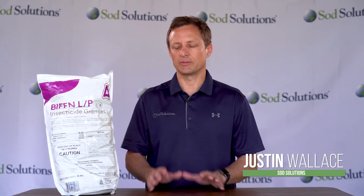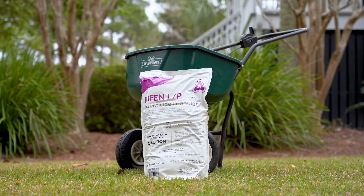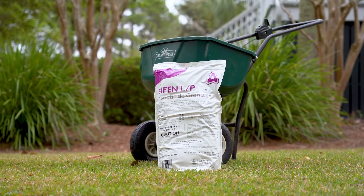Hey, I'm Justin for Sod Solutions. I'm here to talk about Bifen LP insecticide. This is a granular insecticide that you'll use in a broadcast spreader.